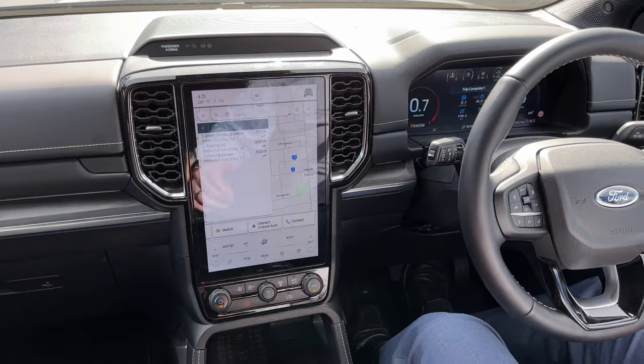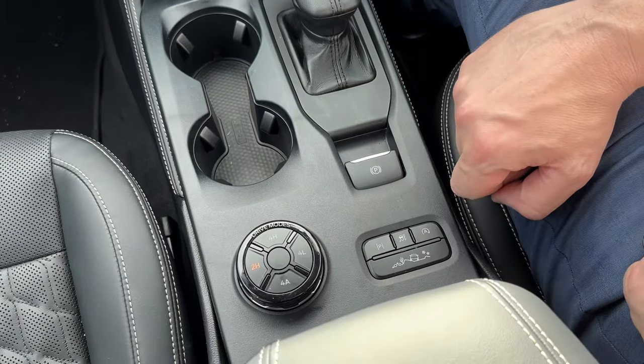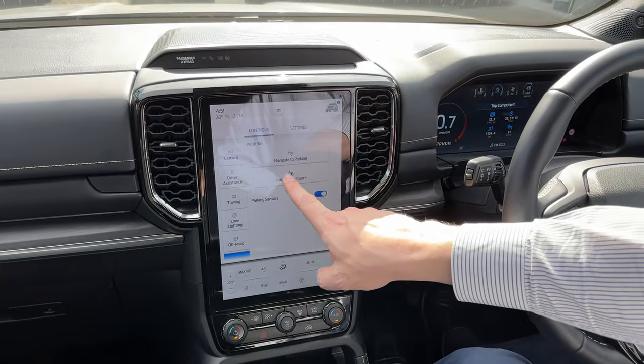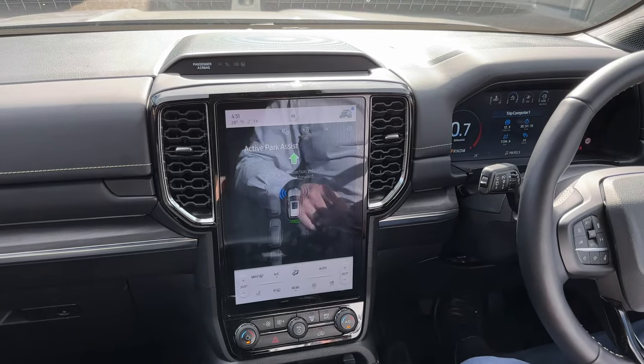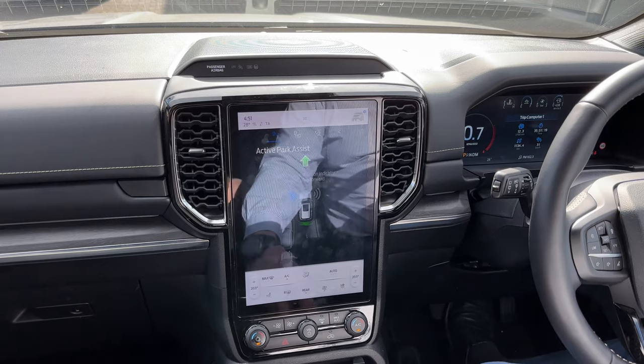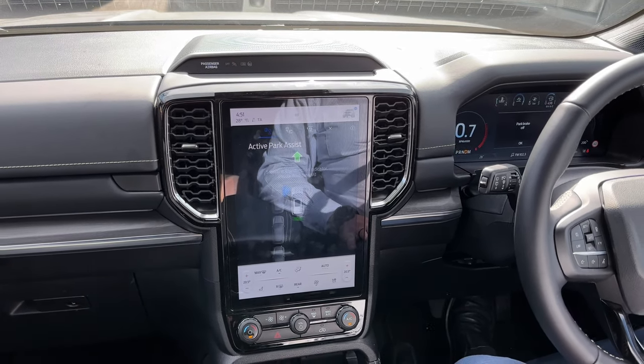To begin with, you press the park button which is over here. We press that down and then this screen comes up asking if you want to navigate to a parking spot or use the park assist. In this case we want to use park assist. It tells you to activate the car, start driving forward, so slip it into drive, park brake down, and we start going forward.